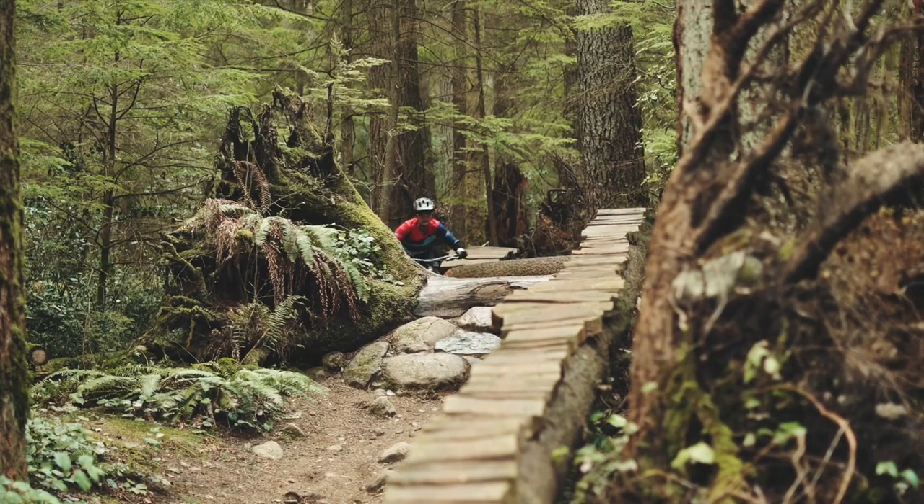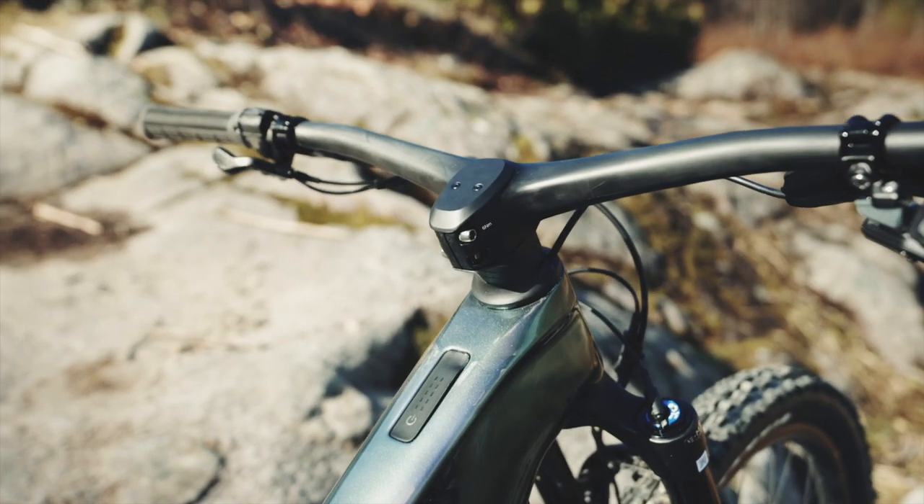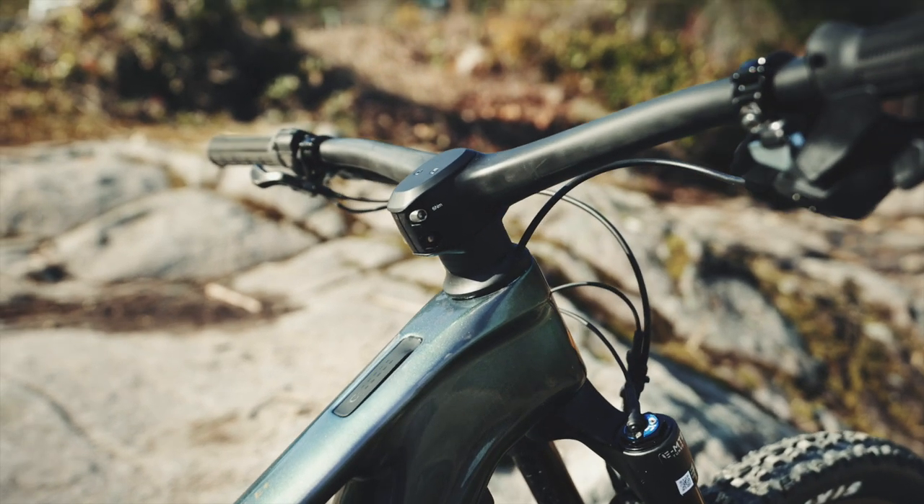Even though it's smaller, you still get the full range you're looking for when you're on an e-bike. You can see on the bike that it's got a clean cockpit, thanks to our new Contact SLR Trail fully integrated stem and handlebar.